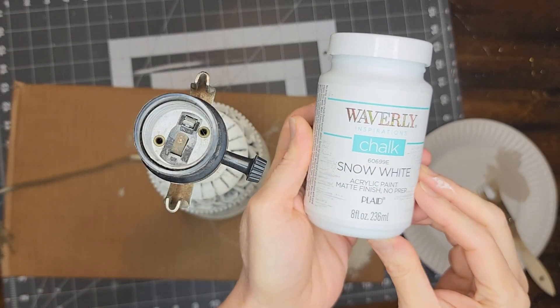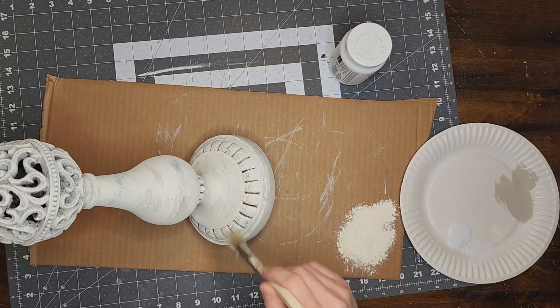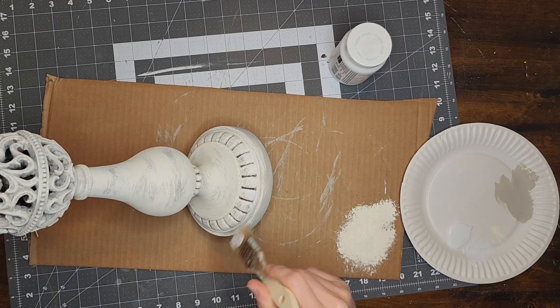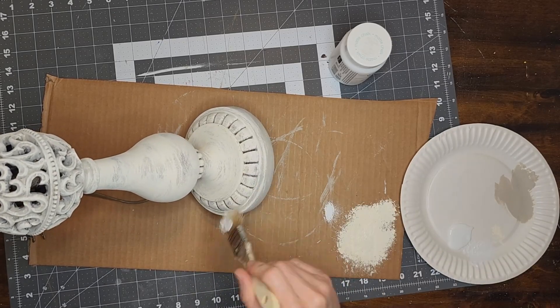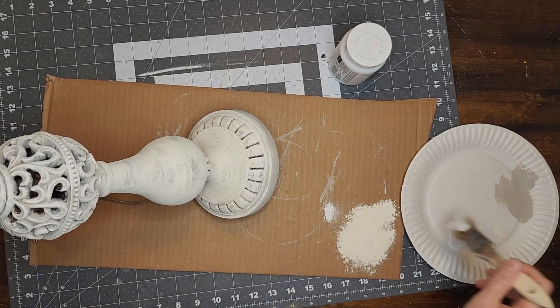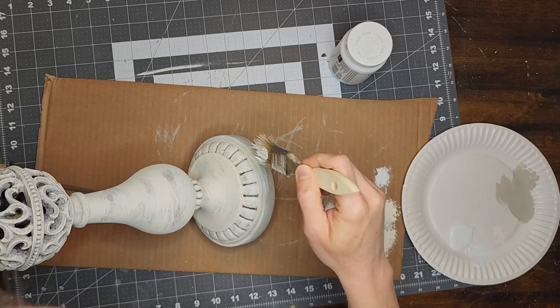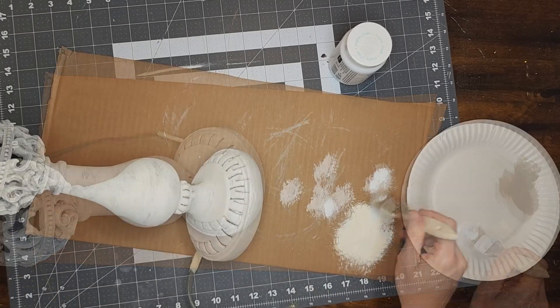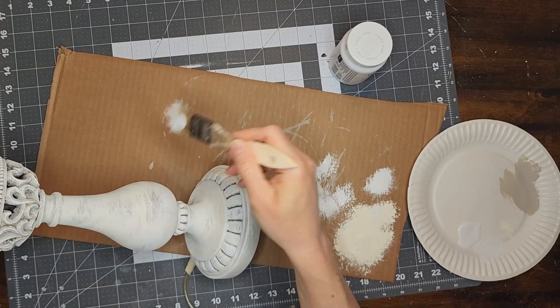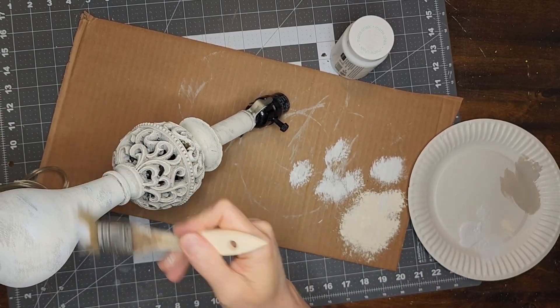Now I am going to use a third color, the color Snow White by Waverly, to add a third layer of paint. I am going to dry brush this third color on and I am going to be a little less heavy-handed with this color so that I can be sure that those previous layers are still showing. I want this lamp to look like it's old and like it has been painted several times over the years and that the layers are wearing away.